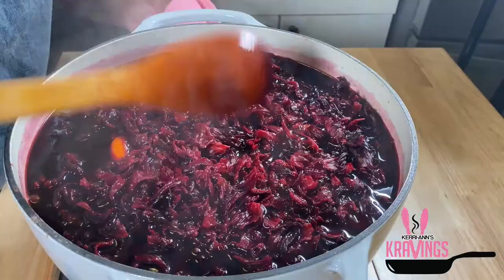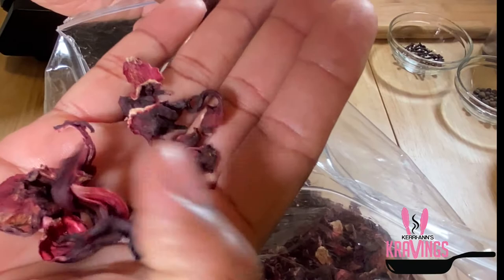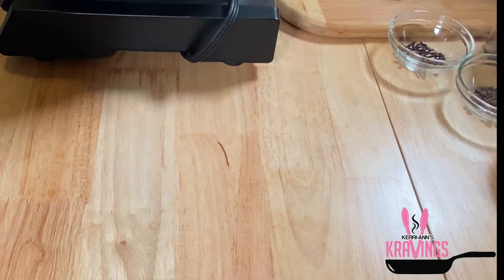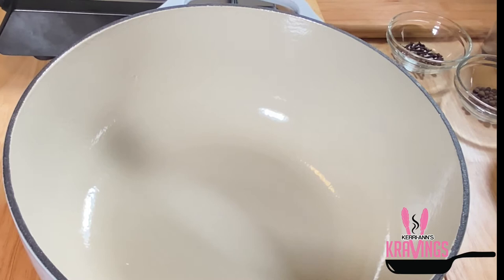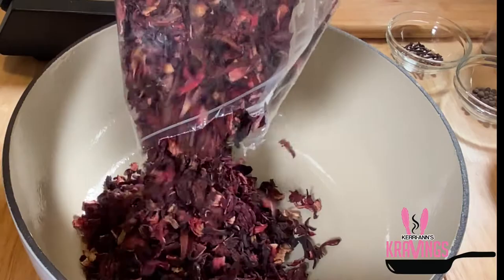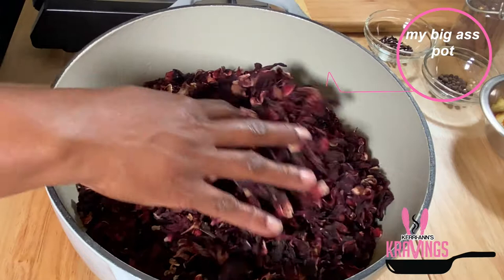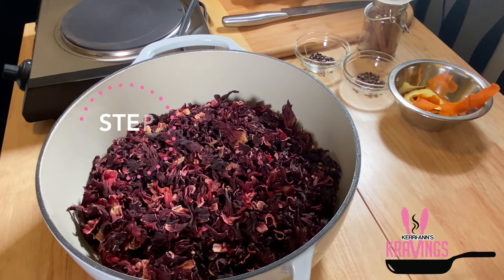I have my dried sorrel here — this is what it looks like when it's dehydrated. I'm using the dry version because it's hard to get the fresh variety here in the States. The dry version is way more concentrated than fresh sorrel, so if you don't want it too strong, go in with less. I'm using a two-pound bag with a 7.5-quart pot. I do like my sorrel on the strong side, so I'm using the entire two-pound bag.